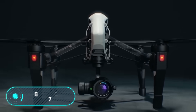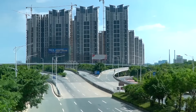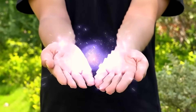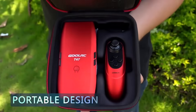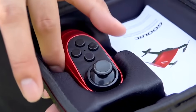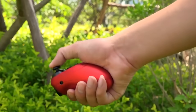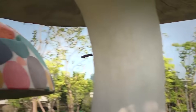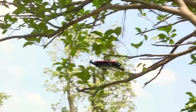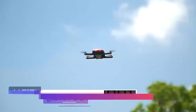Ghoul RC T47: this miniature drone has good flight quality and is capable of recording video. The product also includes interchangeable propellers, a screwdriver, the instruction manual, and a USB charger. When folded, the Ghoul RC T47 is no bigger than a smartphone. To put it in working position, you just have to push out the four lateral legs on which the propellers are located.